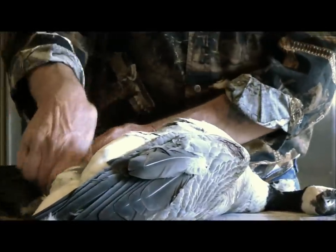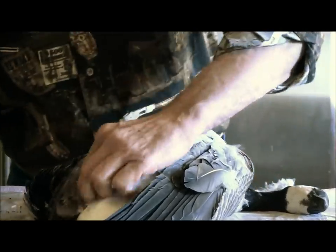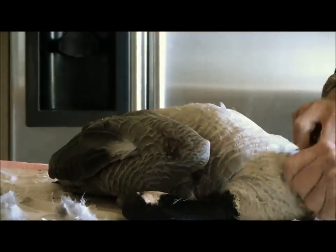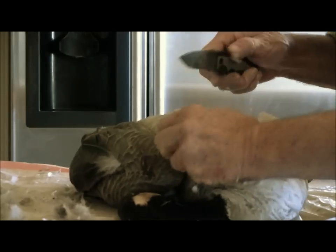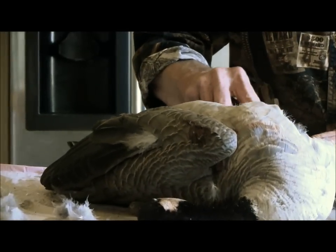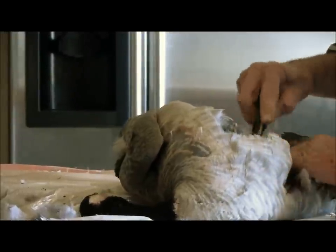We've come down to a leg now, so we're just going to take that, pull that part away, and just get rid of it. The dog's having fun chasing feathers right now. Now we're getting into the neck here — I don't keep the neck on the goose. Once you've got the goose this far, I'm just doing a little bit at a time, going under that skin between the skin and the meat, and just pulling it back as I go. This is much easier if the goose is hanging.